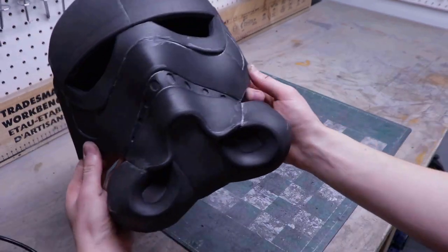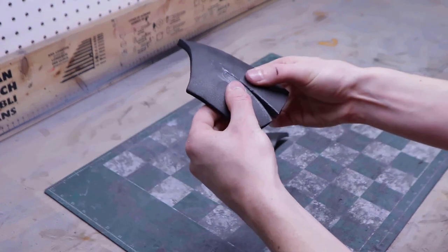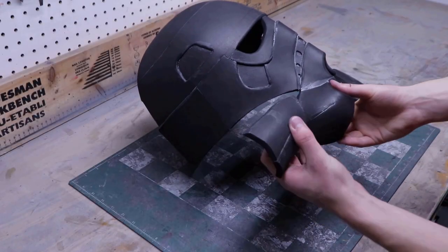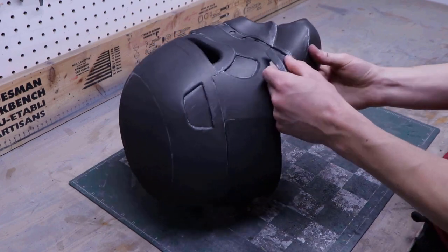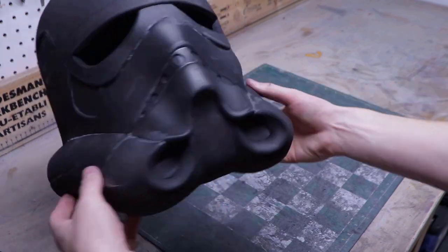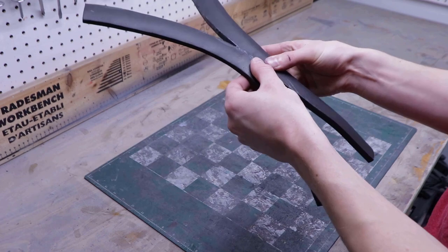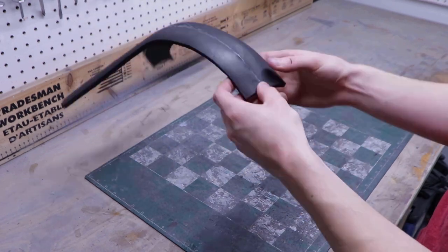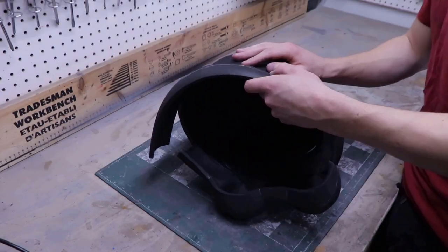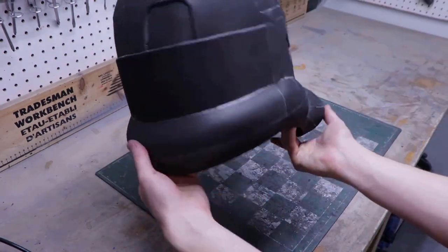These pieces are the vent extensions that go around the sides of the helmet. Heat form them and close up the darts, then simply glue them onto the helmet — these pieces should start stiffening up the helmet. The two remaining pieces form the lower back of the helmet; glue them together following the registration marks, then glue them to the helmet. Now the base of the helmet is finished.